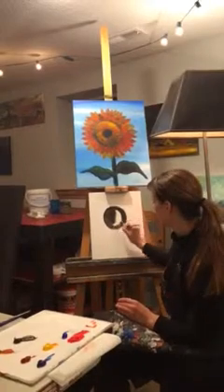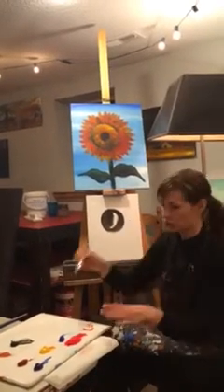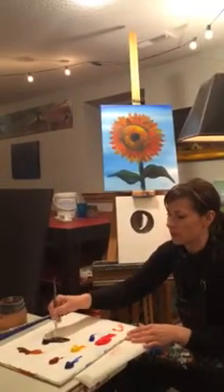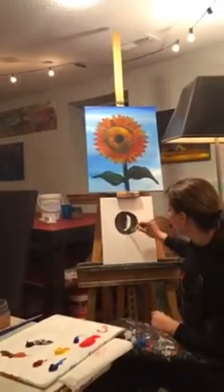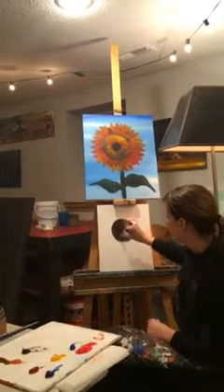The brush I'm using is an angled brush, half an inch. Use lots of water — water is your friend with acrylics — so give it a nice watery base. My first coat is a big black dot.